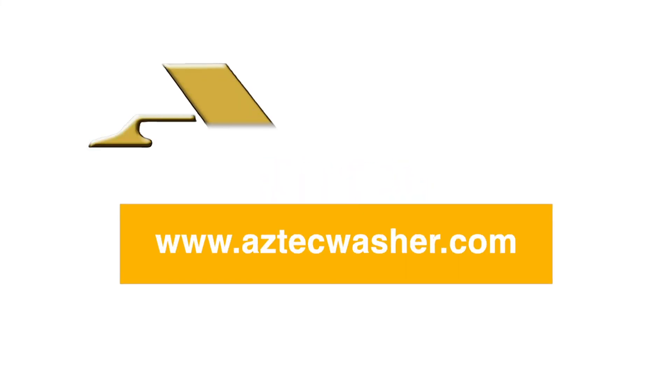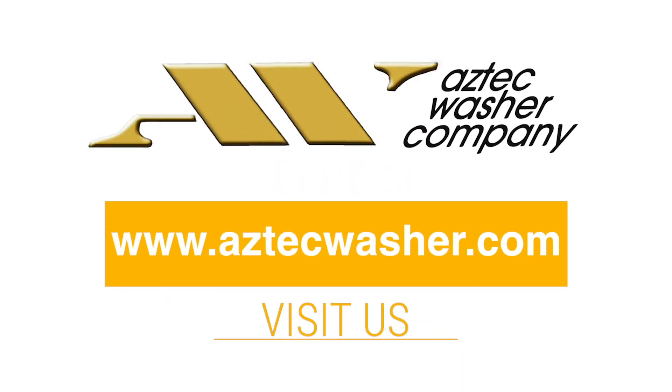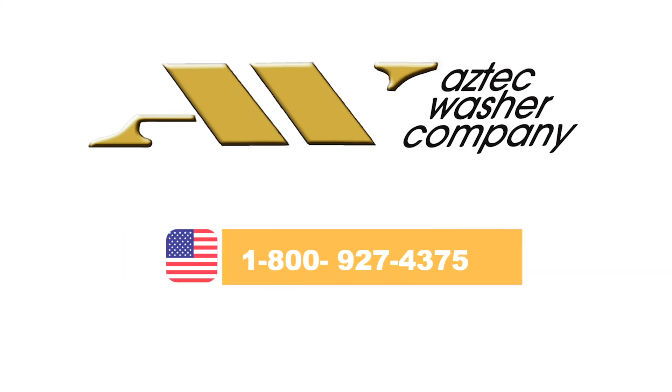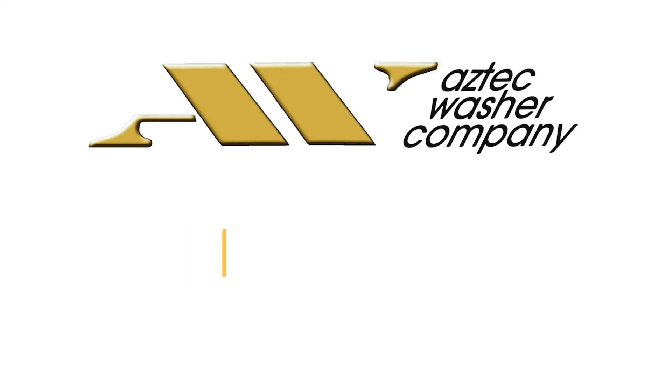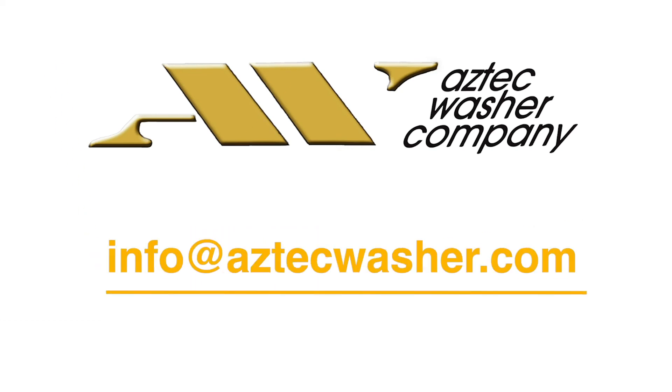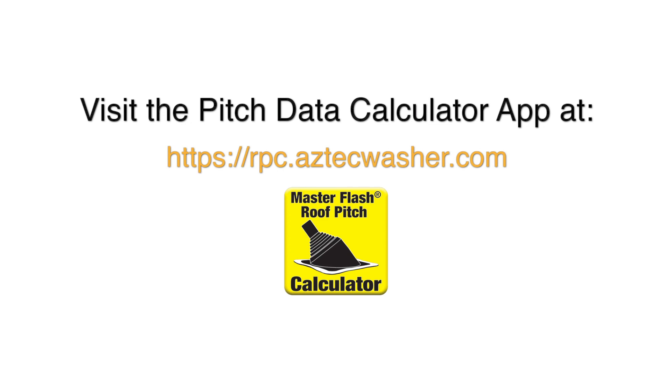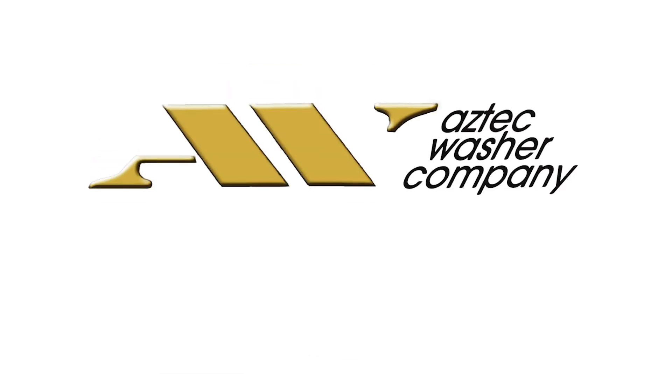Problem solved! Seal it right, seal it tight. Please visit us at www.astecwasher.com or contact your sales representative at 1-800-927-4375 or info@astecwasher.com for all their quality Master Flash products. Visit the Pitch Data Calculator app at rpc.astecwasher.com.